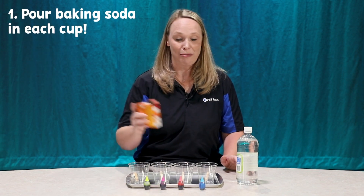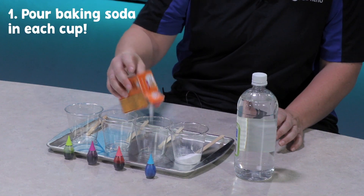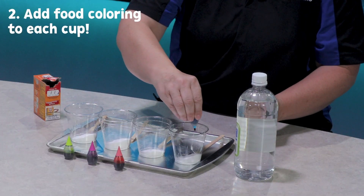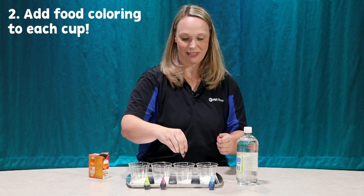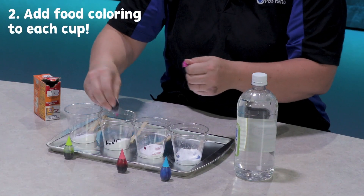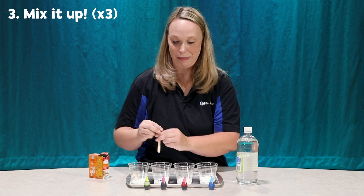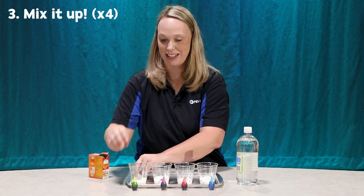The first thing you're gonna do is pour some baking soda into each of your cups. Now I'm gonna add color to this. So I'm gonna make one blue, some pink in this one. How about purple next? My green. And I'm gonna mix it up, mix it up, mix it up.